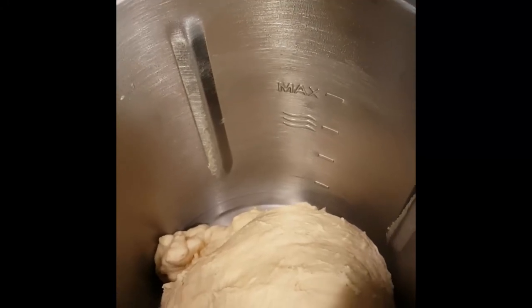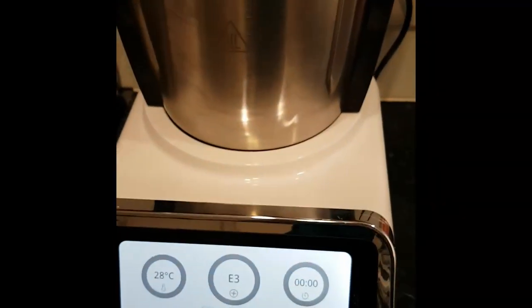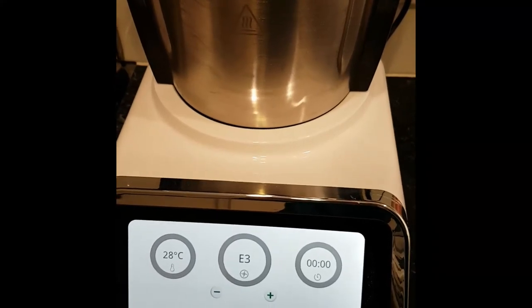So there you have it — that is how you do a dough for bread in the TC Pro M. This can also be done in any model of the TC Pro as well. Thanks guys!